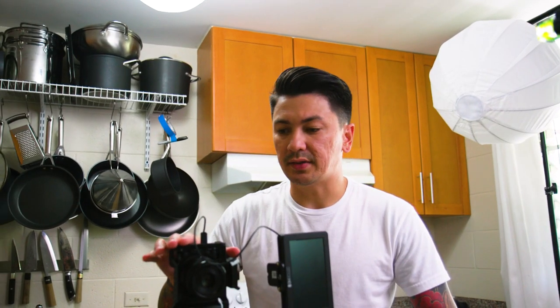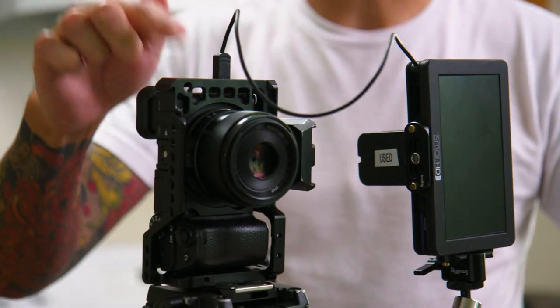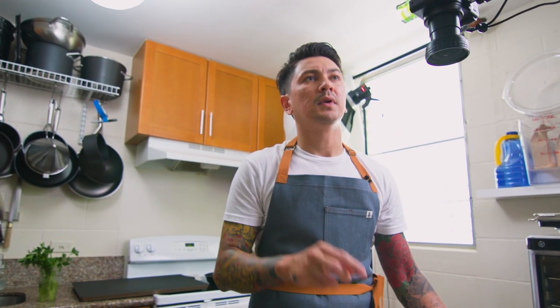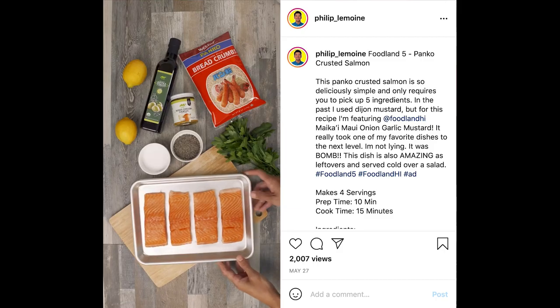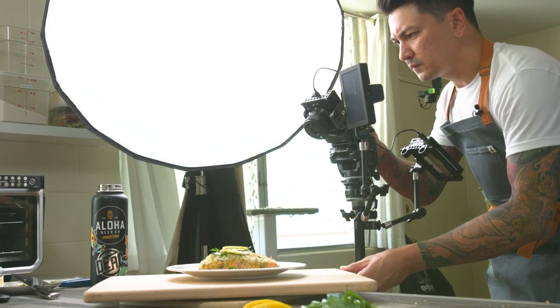Today we're going to be running two different cameras, mainly filming on this one — a Sony a6400 with a 35mm 1.8, and that's going over to this Small HD monitor. What's unique today is I have it mounted vertically; I'm shooting content for Instagram. Up here I've got a ZV-1, a new camera I really love, and this is going to shoot an overhead shot. I'll use it to get a shot of the ingredients, then move it out of the way and switch over to the a6400 to film all the cooking, then swap back to the ZV-1 for an overhead shot of the finished plated dish.